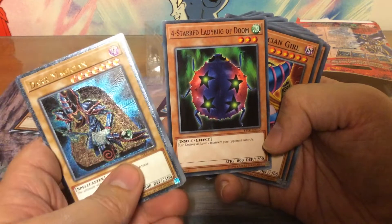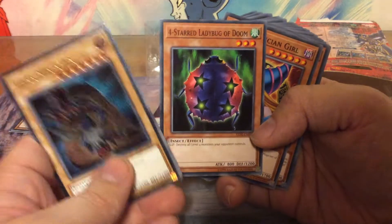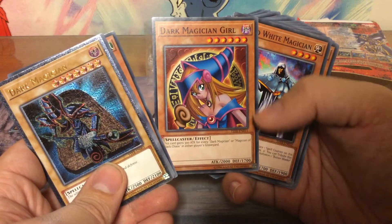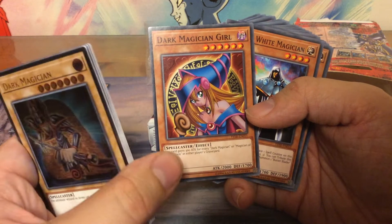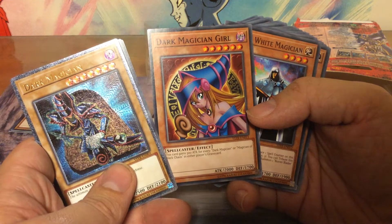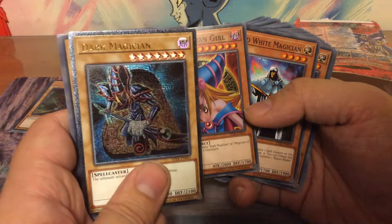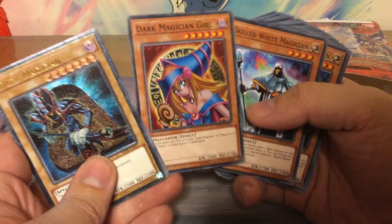Four-Star Ladybug of Doom. Silly, silly names — this is what I remember from Yu-Gi-Oh: silly creatures with silly names. And the Dark Magician Girl! I remember back in the days when this card was first released in an English set, it was a secret rare I believe, and me and my friends couldn't get a hold of it. I really wanted a Dark Magician Girl because my favorite card is the Dark Magician — I wanted to make a deck out of these, and I never got one. But now I have one!